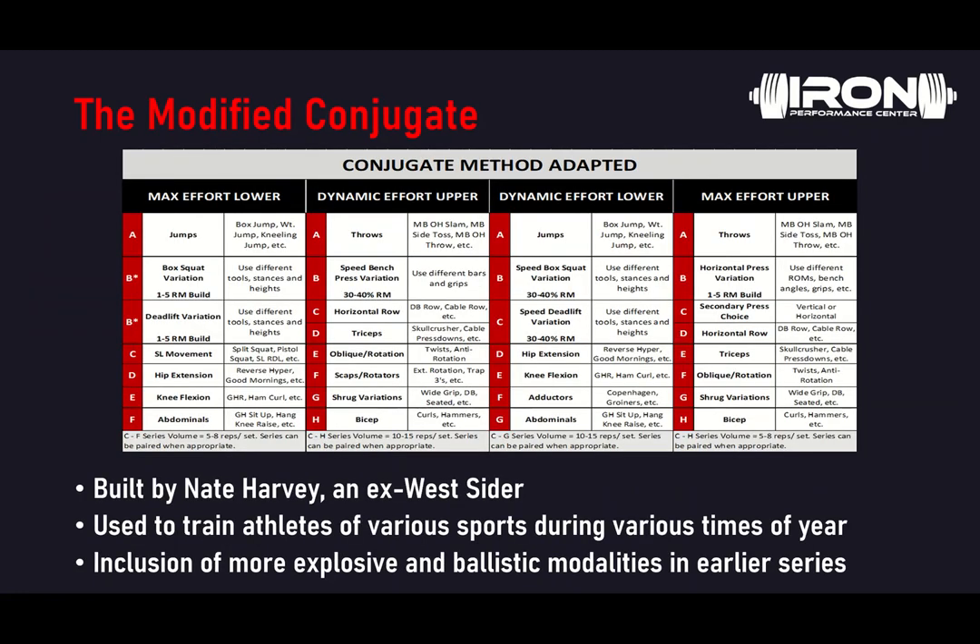So this is what we call Conjugate U, built by Nate Harvey. He's an ex-Westsider and also an ex-coach at University of Buffalo in the strength and conditioning department. This method is used to train athletes of various sports throughout varying times of the year, and it can be broken up and modified as needed. It's a little different from the original conjugate method, as there is an inclusion of more explosive ballistic modalities in the earlier series.